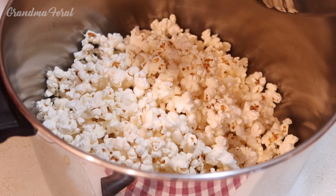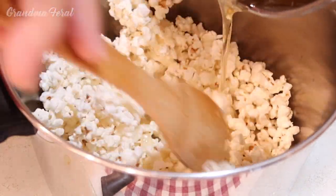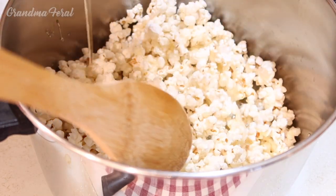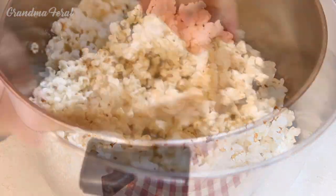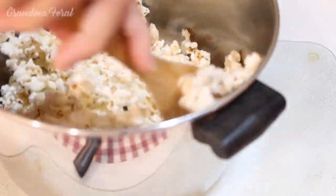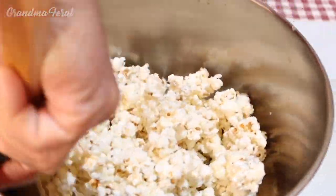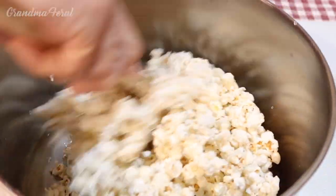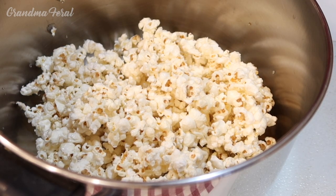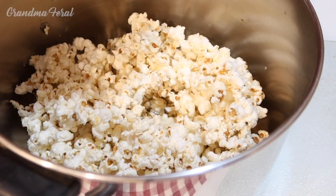Now I'm going to pour the hot syrup over my popcorn and stir it all in my big pot here. Now we had to grease our hands so we can take some of the popcorn and make a ball out of it.